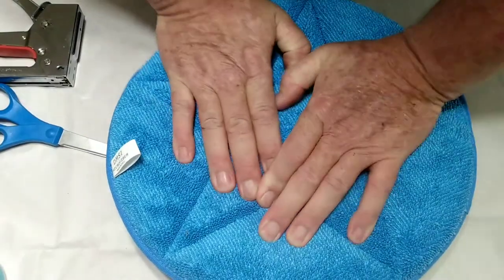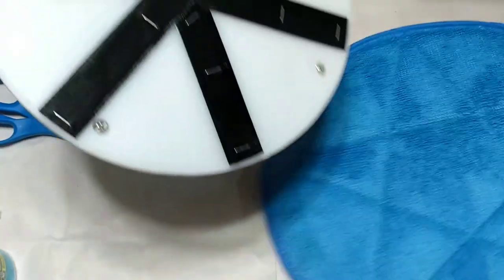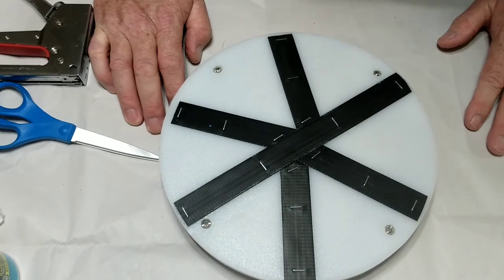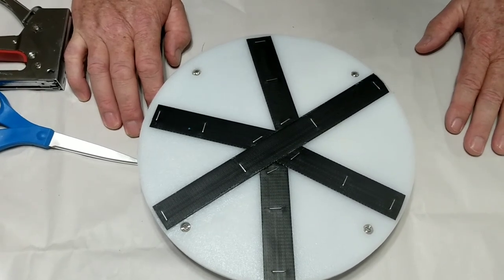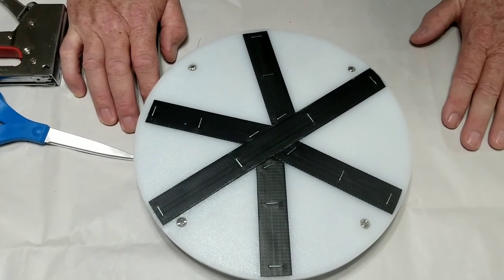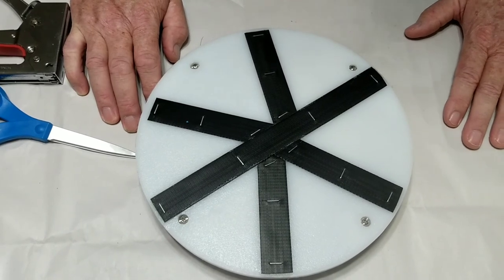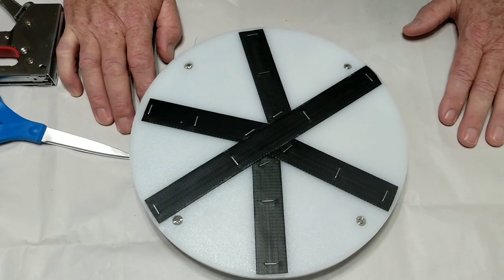I believe it's going to work really well — by the time you put some weight on it, it should stick really well. A couple extra pieces and we are done. I'm glad you guys joined me. I will post videos later of me using it to see how it works out, and I'll keep a running commentary on whether it works well and things I would change. Really this was to prove that I could make one with local stuff. If you're just concerned about money, just buy the Challenger driver — it'll work fine. Thanks for joining me, please hit like.